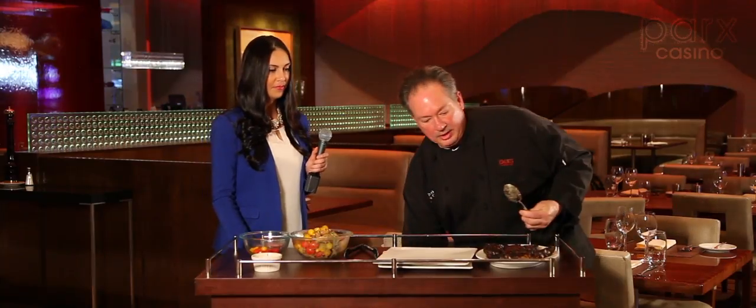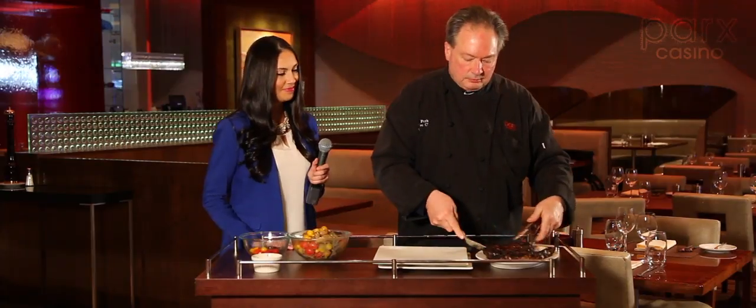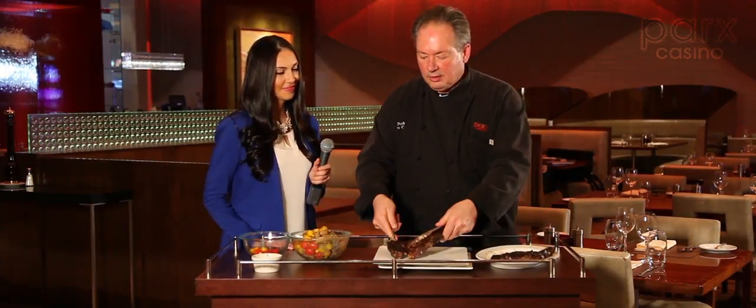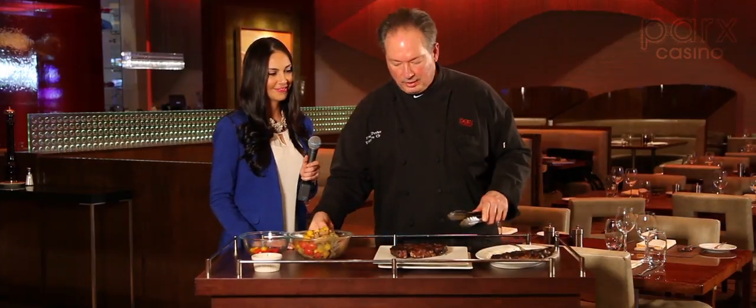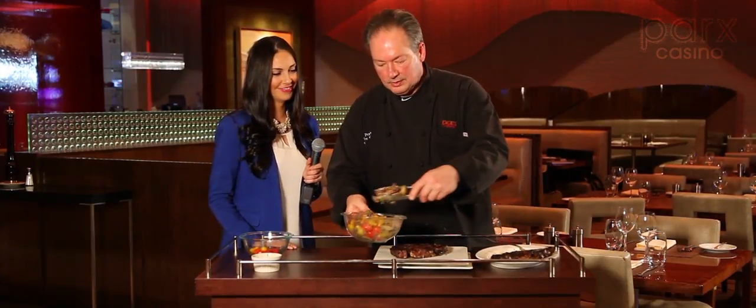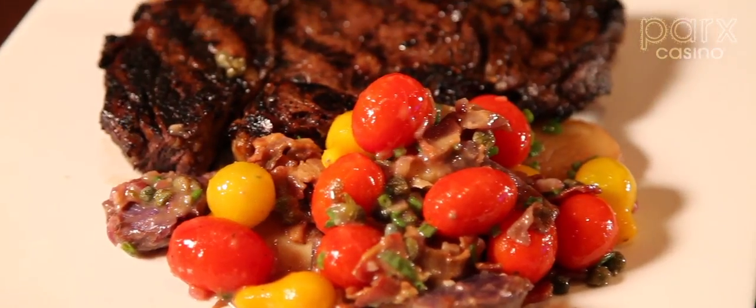Ladies first as always — a beautiful steak for a wonderful person. Nice colorful salad, summer tomatoes, potatoes, steak and potato. A true steakhouse meal.